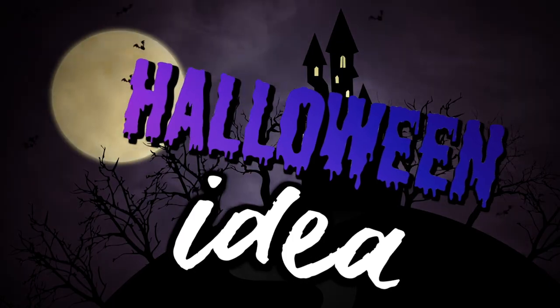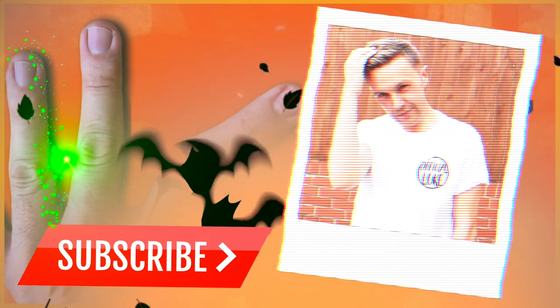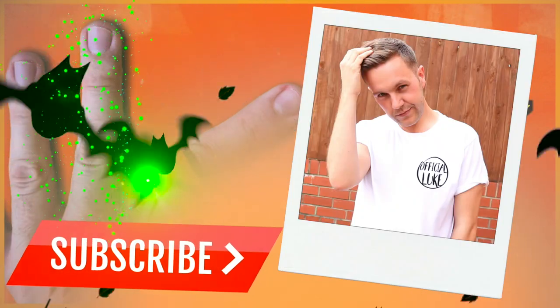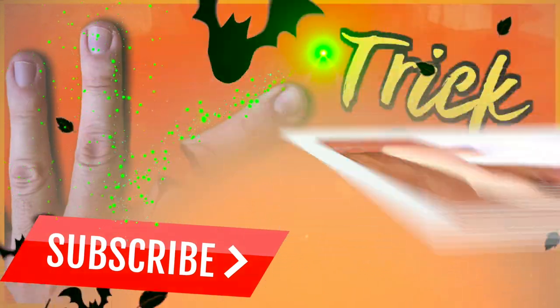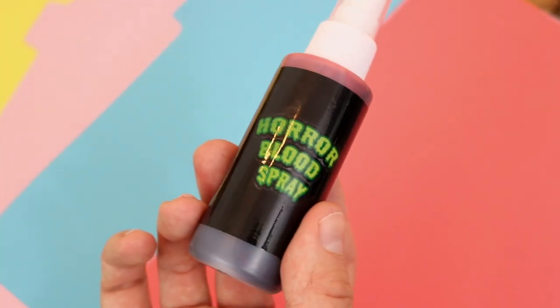Hi guys and welcome back to this week's video. I'm going to show you how to do this amazing, very scary DIY creepy finger, perfect for Halloween. If you're new to my channel, my name is Fisher Luke, and if you see that red subscribe button, you should totally click it for more fun videos like this.